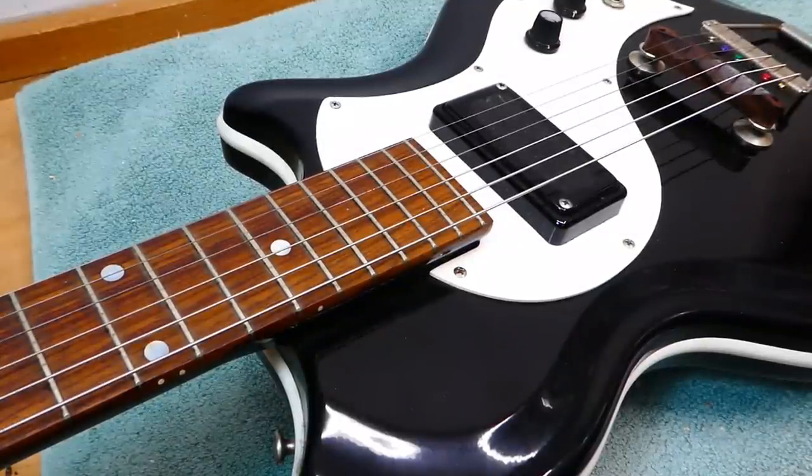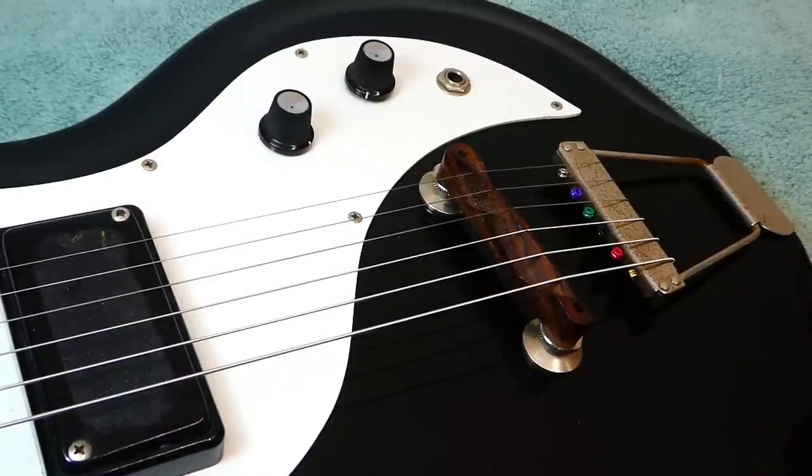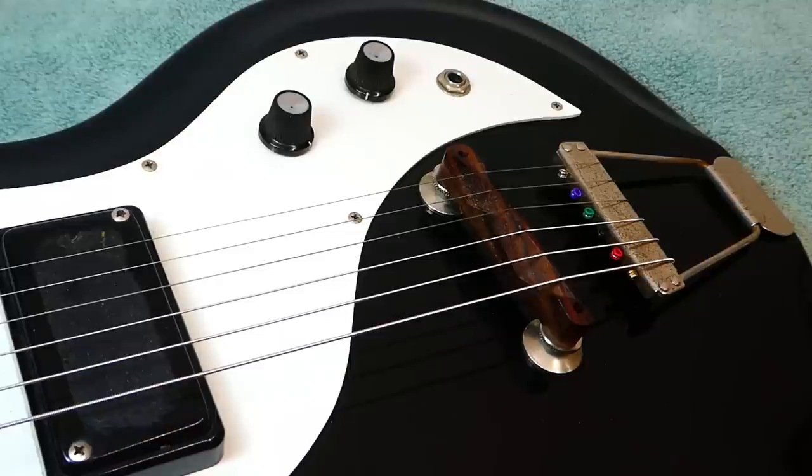Players of note — the only one that springs to mind is Jack White. These have never been identified as particularly nice guitars to play, and even Jack, during his White Stripes period when he was using them, he'd come out with statements like he wanted to fight the guitar as part of his playing experience — he wanted it to be difficult for himself. So I think the setups might have been a bit on the high side. Nowadays, the Resoglass name has been resurrected in the form of kit guitars which you can assemble yourself. Seems like a fun adventure.